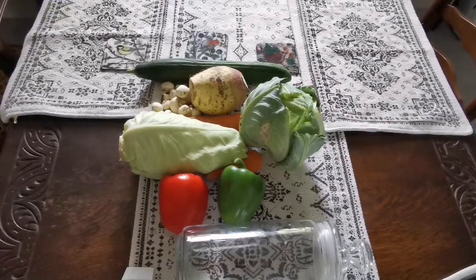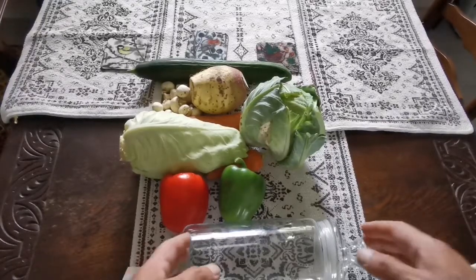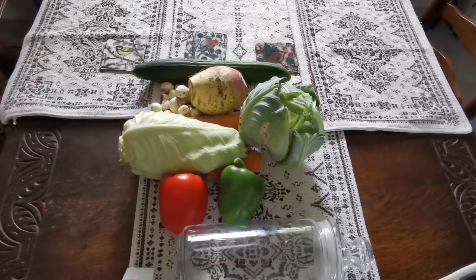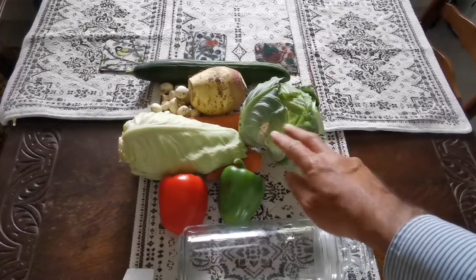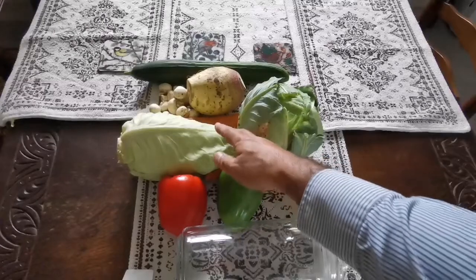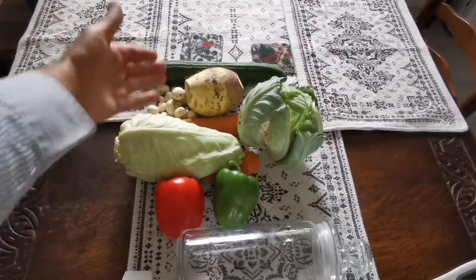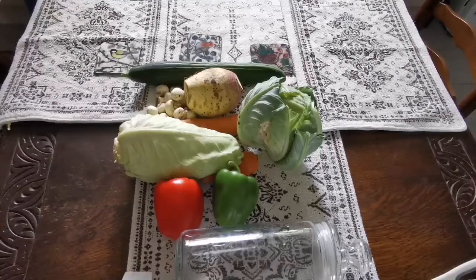I'm going to make a shuri, or salty pickle. For this I need a jar and any extra vegetables that come at the end of summer. I have cauliflower, some cabbage, some pepper, some carrots, a sweet root, some tiny button mushrooms, and a cucumber. I'll chop them and put them in the jar.